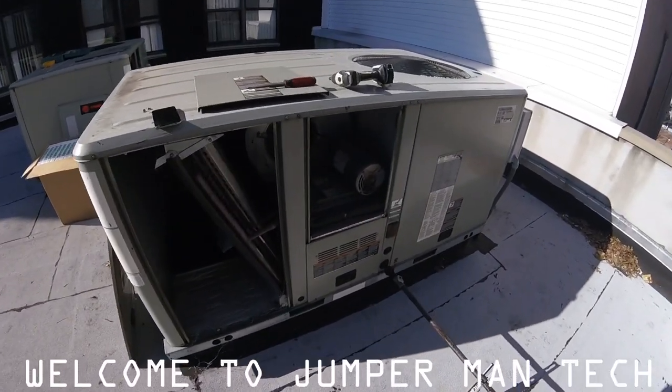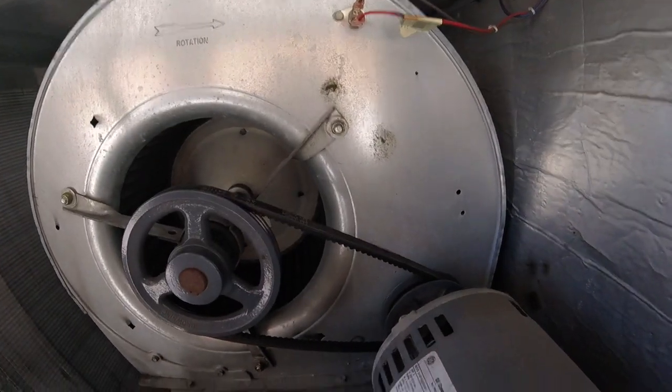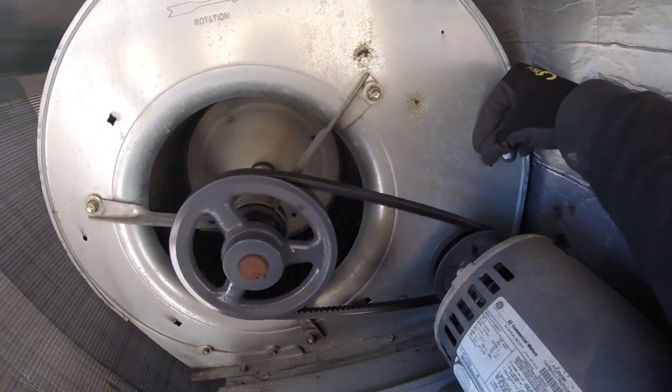Hello everyone, welcome to Jumper Man Tech. Today I'm going to show you how to properly remove and install a fan belt.